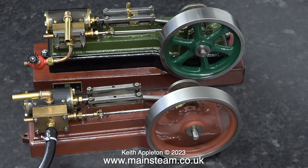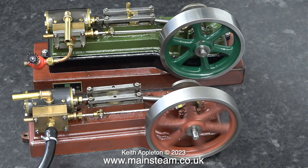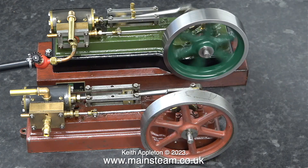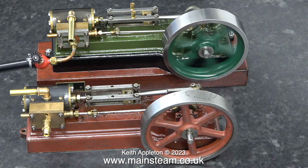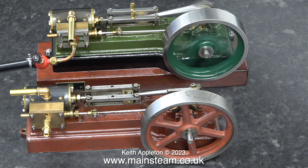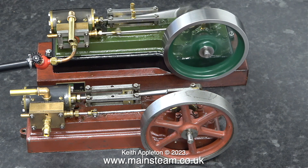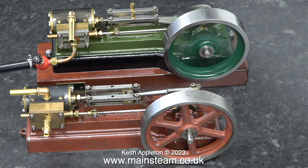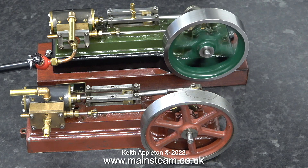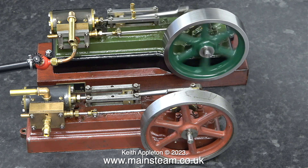The green engine was built from a Stuart Models pre-machined kit and I really don't know why the flywheel is so big and heavy. However, it has taken its toll on the bearings because of the weight. The bearings on an S50 are cast into the bed plate and made from cast iron. Both bearings are very badly worn and the engine is not really that old, although it was used to power a generator so it's possibly always run fast. Coming up is a top tip to rectify the problem.